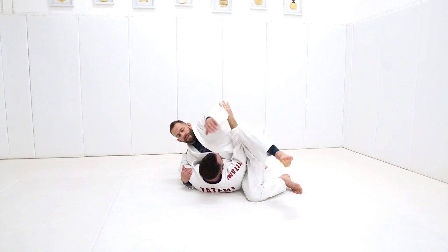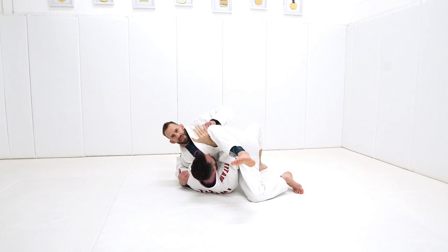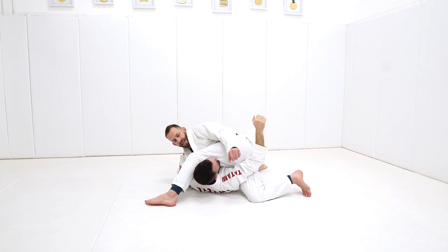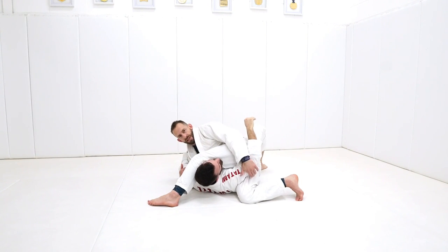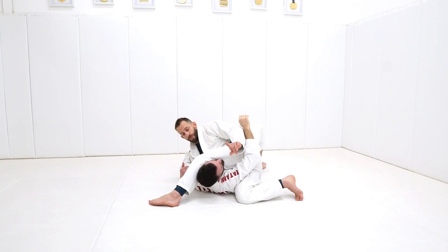I start to go here like this, and now I feel like Dean's blocking me with his hand and with his elbow. What I'm going to do is push Dean's arm inside and jump it up over the top of his head. I should still have his elbow caught on the ground. Dean shouldn't be able to pull this down — that is very, very important.